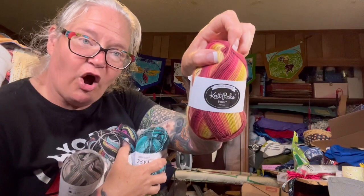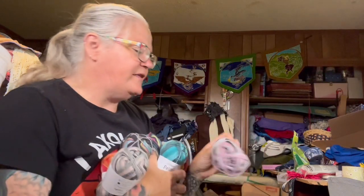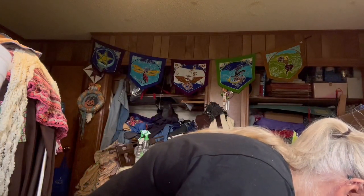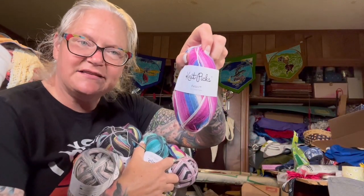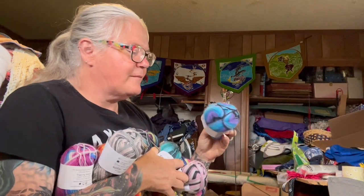There's more Felici — Harvest, look at those colors! Wildfire, Material Girl — good old 80s music — Eight Bit, and Hopscotch. Oh, that's pretty. Lots of potential socks here — socks and socks and socks. I like to knit socks, I just get distracted. Ice Cream Truck, Mountain Mist.